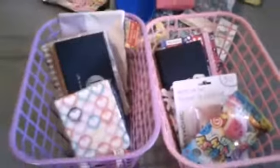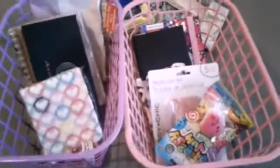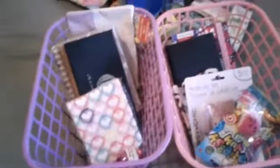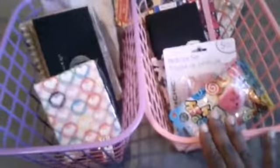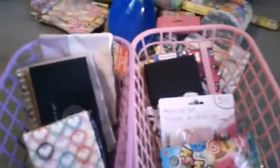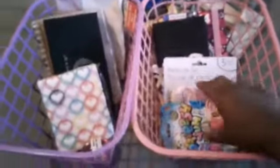Now we're moving on to my girls' baskets. I do have other children, but I believe they're just too old — just give them some candy and say hey, go on your way. By the way, these baskets are from the Dollar Tree. I'm glad that I did get them, because they didn't have very many left.